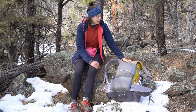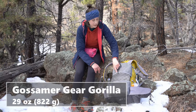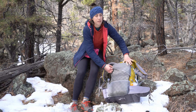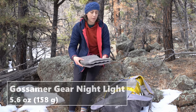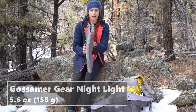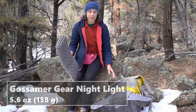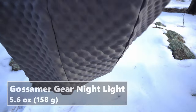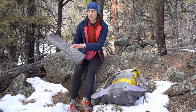This is the Gossamer Gear Gorilla. It comes with a sit pad. I took that out and replaced it with the Nightlight, which is also Gossamer Gear. It's not super easy to get in here — this is like three times as thick as the normal sit pad that fits in there so you kind of have to finagle it. It's just a torso length pad. I've been using this since the Florida Trail and I really love it. When I put it in my frameless Palante it acts as like the back frame.